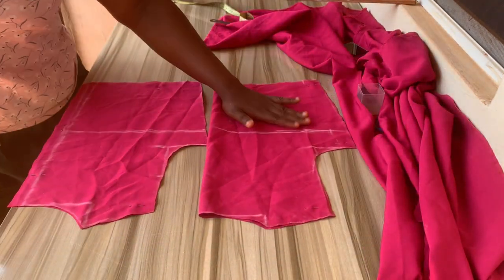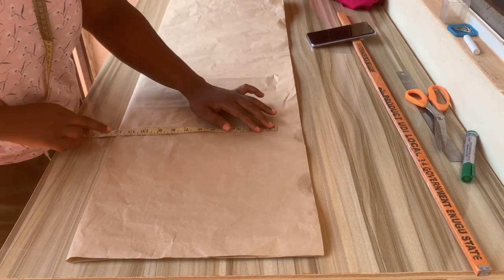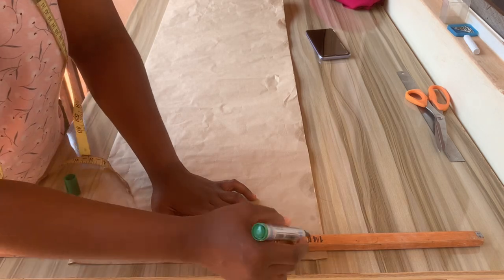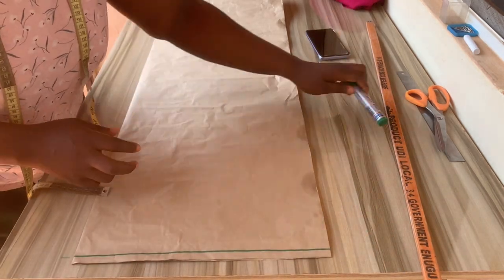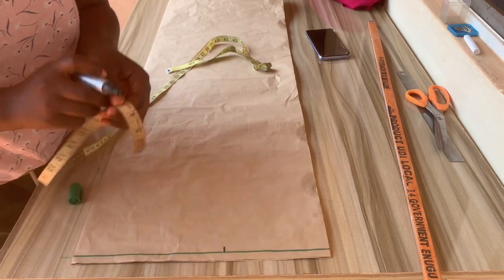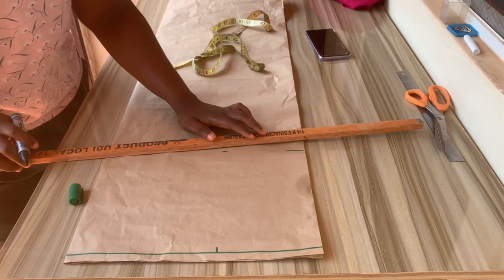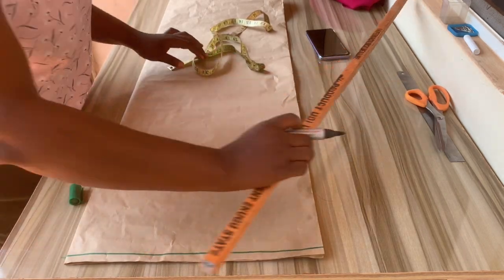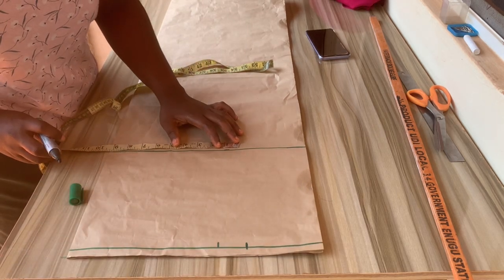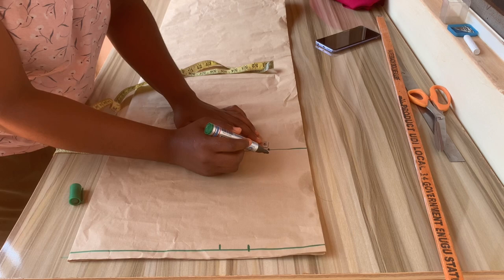The front part and back part of the bodice are now done. I'll be using brown paper for the skirt (down part) because it's a wrap dress and there's a lot of cutting. I'll measure my hip measurements to make sure it's enough while folding, and I'll add 1.5 inches for sewing allowance. Then I'll mark out the half inch for the starting point, and measure waist divided by four plus 1.5 inches. From the waist part, go down by nine inches — you can decide to do eight inches.